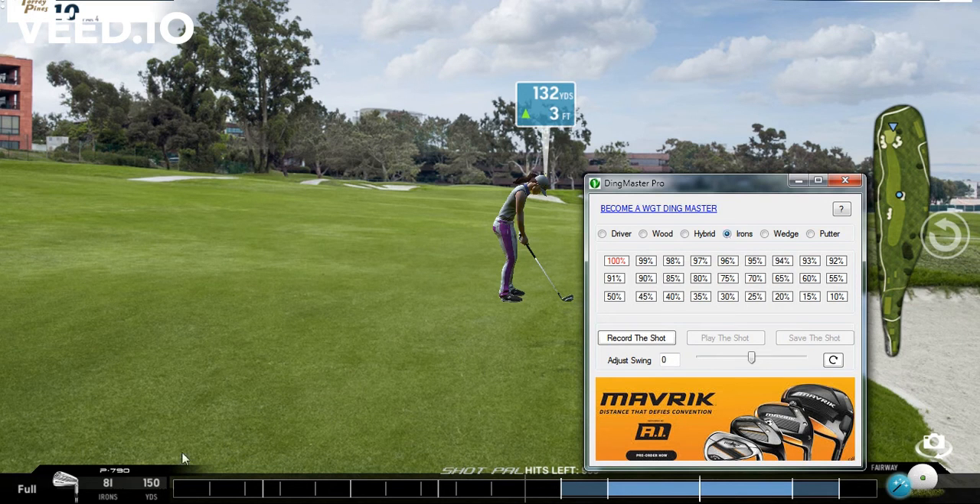We're going to figure out what my full iron is — we'll say it's a 135, so we're going back to 100 percent. For this particular shot I'm going to add my backspin, because the way we've designed DingMaster is that you'd want to make your adjustment on your ball dot before you do your swing. If you want the ball to hit and stick, you'd want full backspin; if you want the ball to hit and release, you'd have it more toward full forward spin.